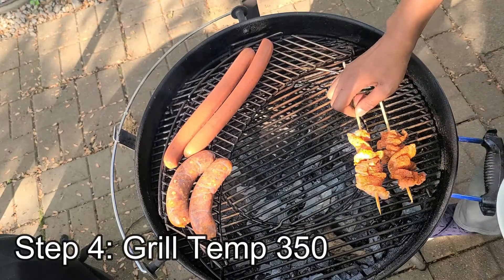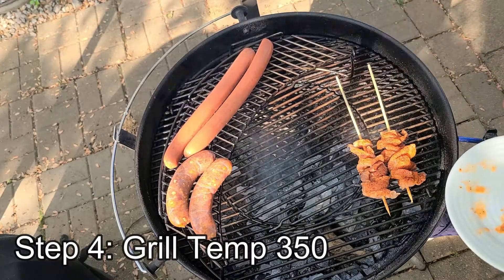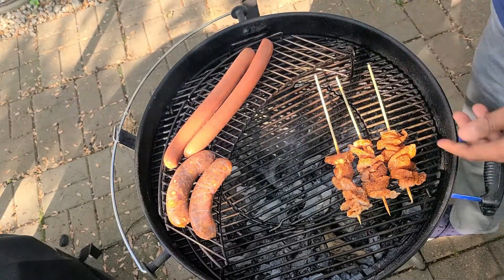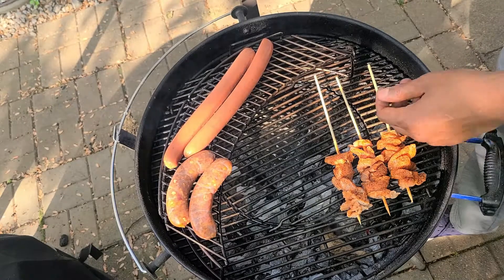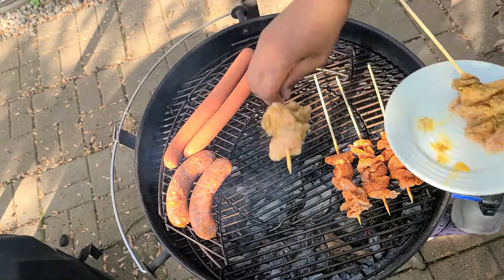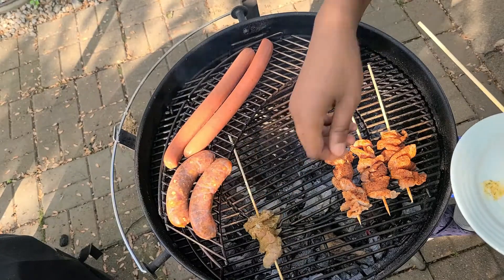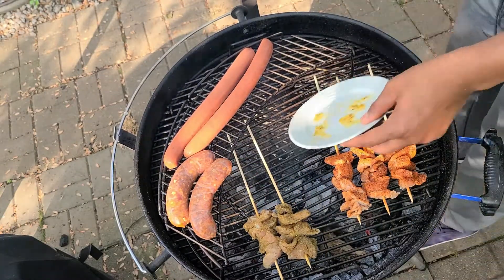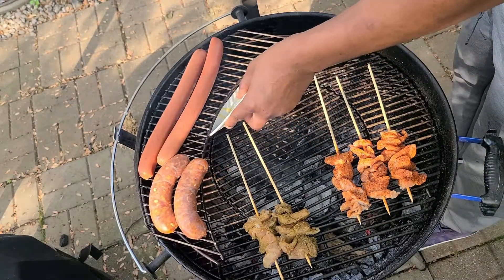All right, so our grill temp is at 350 degrees. These are going to cook really fast — I'm talking about six to seven minutes — so do not leave the grill. Just place these over the coals. I set it up for indirect heat so that way the ends of the sticks don't get too hot, but we're going to go ahead and just let these sit and do their magic.